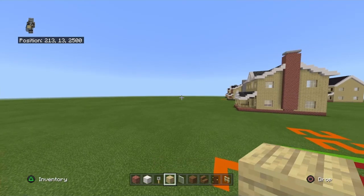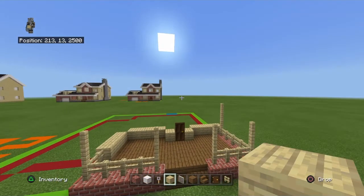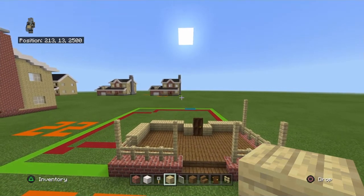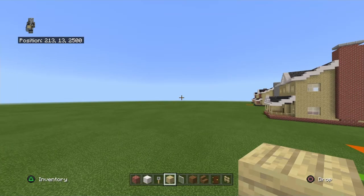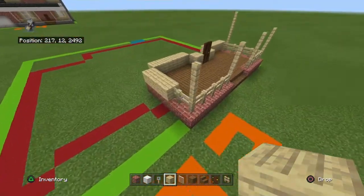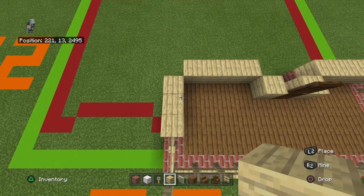At some point I'm probably going to change tutorial worlds because this one is very much getting lengthy. Like I was just down that way for Toys R Us and it's a long fly to get back here. Anyway, what you want to do is bring up this little side row of three birch planks.